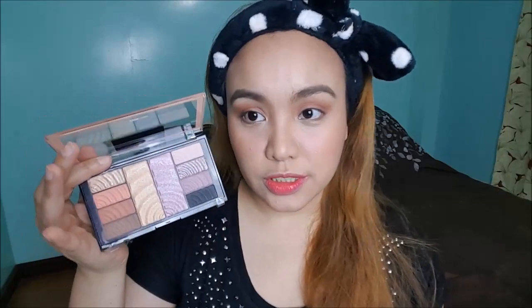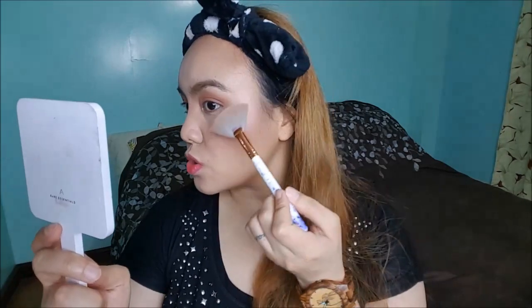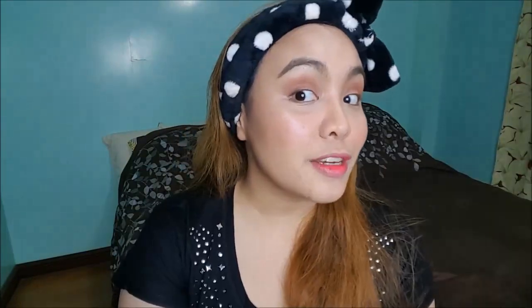Now for highlight, I'm going to try the highlight from the Total Temptations palette. I'm going to use the gold-ish shade. Would you look at that? The highlight is blinding!